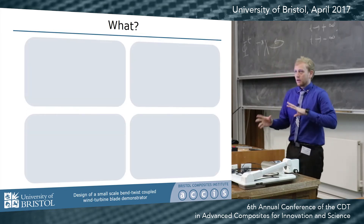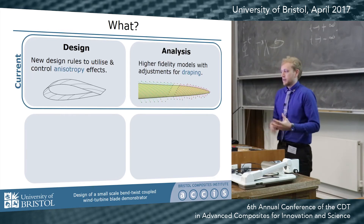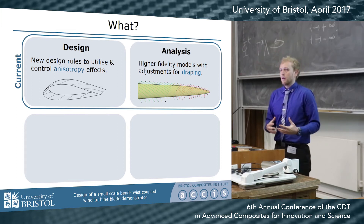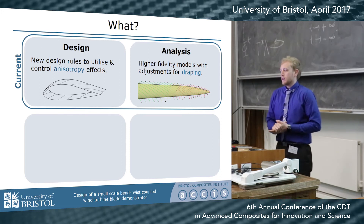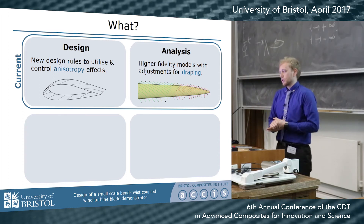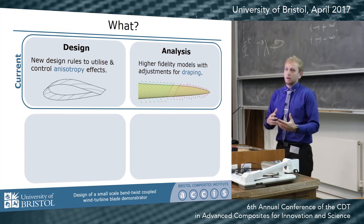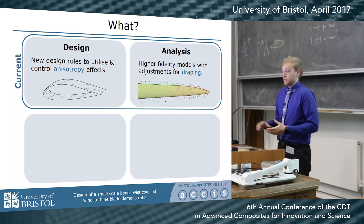My work is divided into four main areas. During the XP I focused mainly on design and analysis, where in order to achieve this bend-twist coupling we have to step away from traditional quasi-isotropic laminates and fiber angles, breaking a lot of design rules that have previously been set, so we need to figure out how to best design these new structures. From an analysis point of view, we're inducing new effects, and certain things such as draping become more pronounced, so we need to more actively integrate that into our analysis procedures.